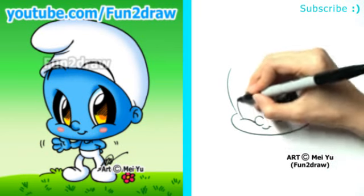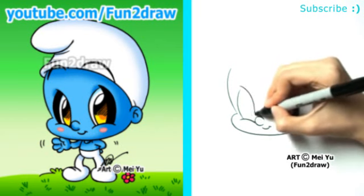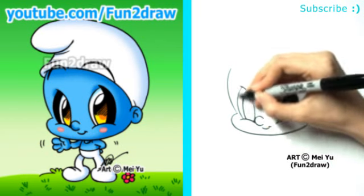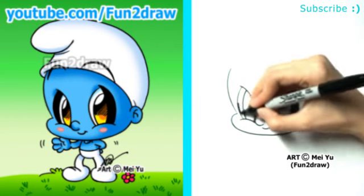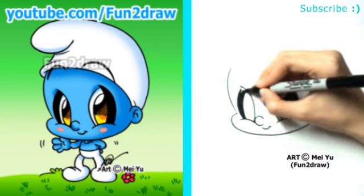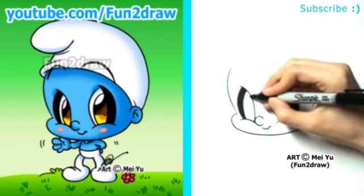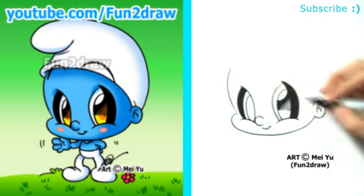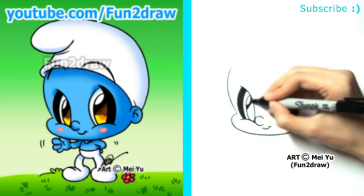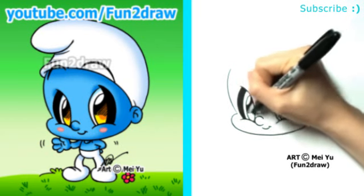Let's get the other eye here. So we have the leaf shape, then draw and shade it. Here comes the big pupil and highlight. If you're one of the viewers who have been requesting a cute Smurf, please let me know in the comments below.